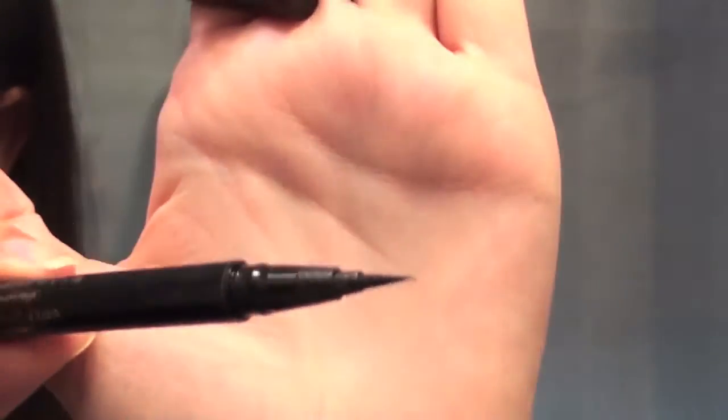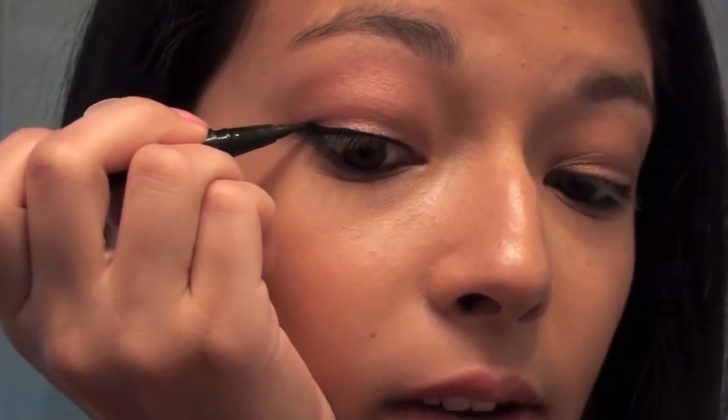I'm going to take my favorite black eyeliner and line my waterline. For my upper lash line, as always I'm going to use my Stila Stay All Day liquid waterproof eyeliner in carbon black — this is going to be really important for when I apply my false lashes afterwards. I'm going to wing it out.